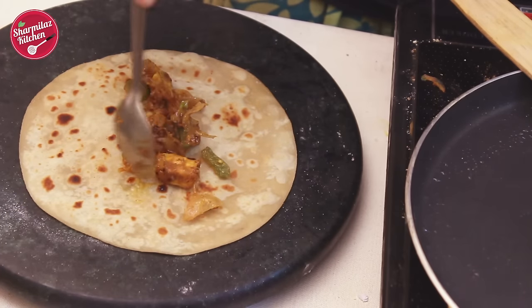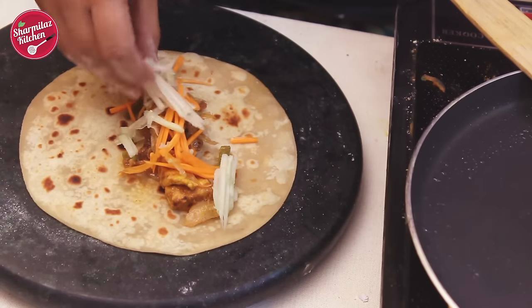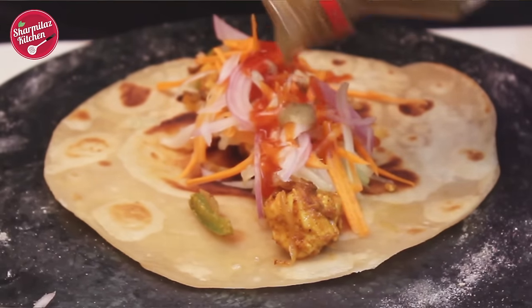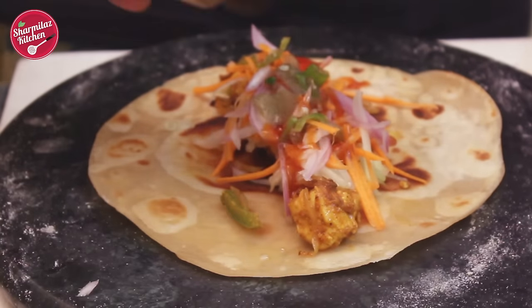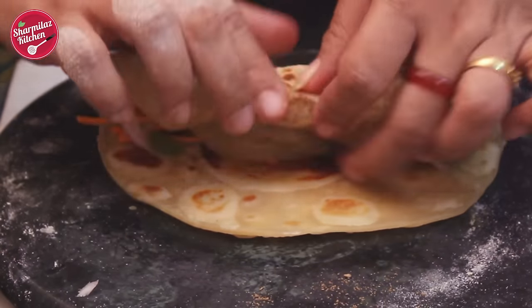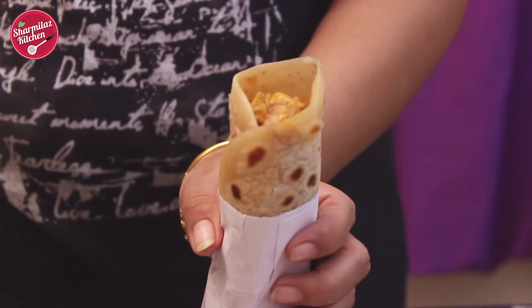Put the paneer tikka filling in the middle of the paratha. Then add some carrot, cucumber, and onion slices on top. Squeeze lime juice, add tomato sauce, green chili sauce, some green chillies, and chaat masala. Now roll it. My paneer roll is also done.